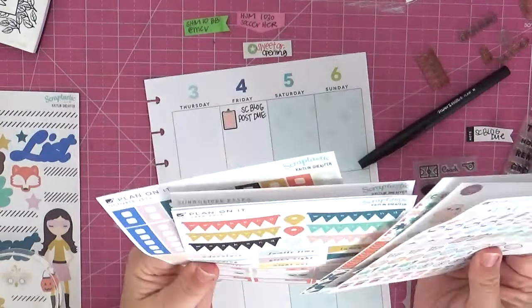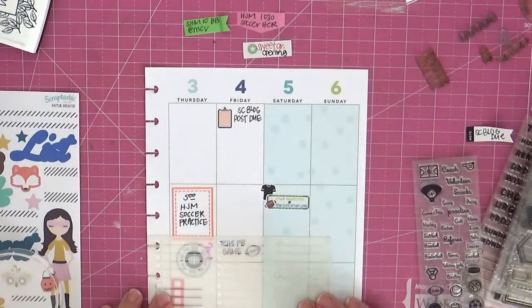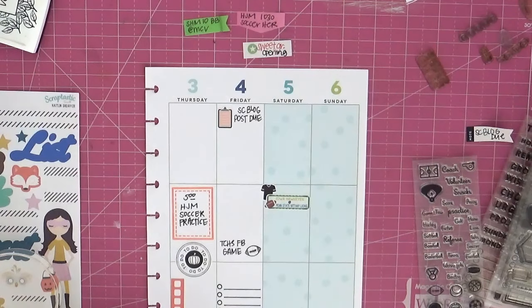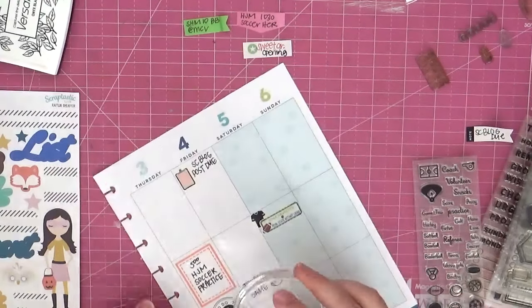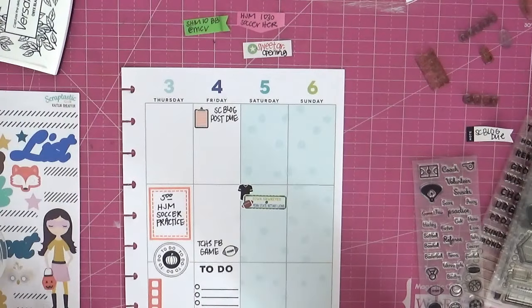I just stamped the little football from a Sweet Stamp Shop stamp set and then wrote the information right next to that icon. For my to-do list on Friday I am breaking out a stencil to create the to-do list — it's a really basic fun way to get things down. All you need is literally the stencil and the pen. Sometimes stamping can be a little overwhelming since you need other supplies like good ink and a block, and people don't really know which one is best, but a stencil — you just need a pen. It's a really fun and easy way to stay organized.